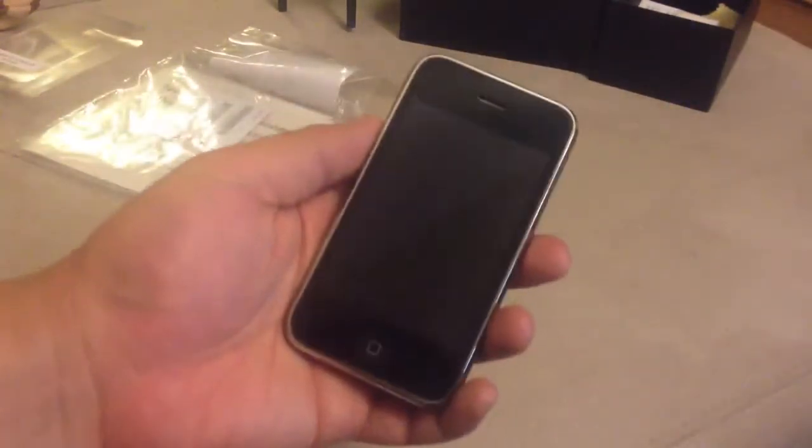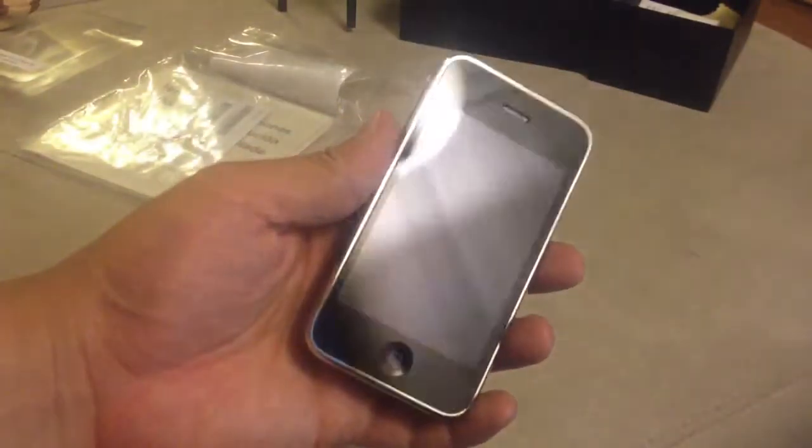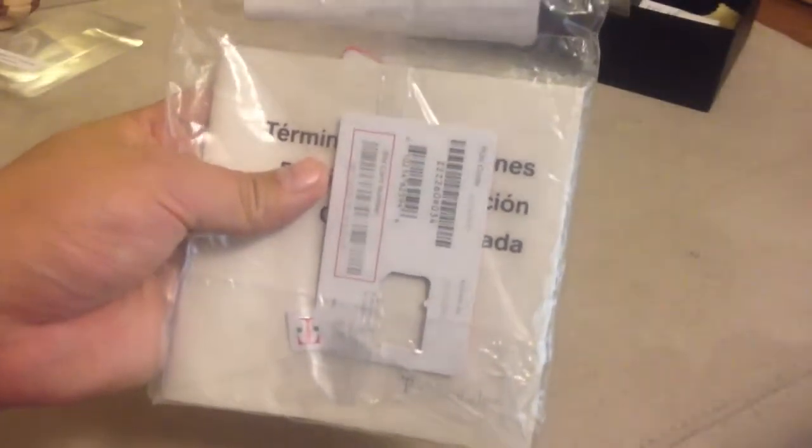Today I'll be unlocking this iPhone 3GS, which I got from Best Buy Clearance for $99. I'll be using this T-Mobile prepaid SIM card. It's not activated, so you just have to use a SIM card that's other than AT&T.